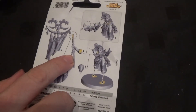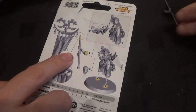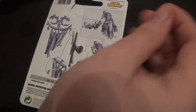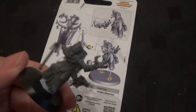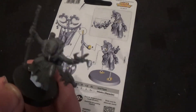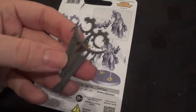Next up will be parts four and five, which is the head. And part four is the staff — that's part four. There's the head. So we'll put that on. All the arms on. So now that the standard's dry, put the arm on. We can put the standard actually on.